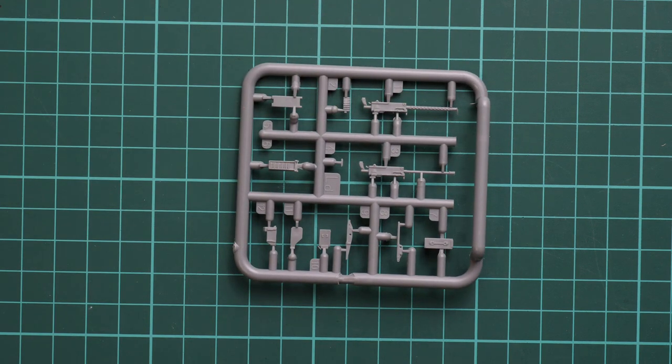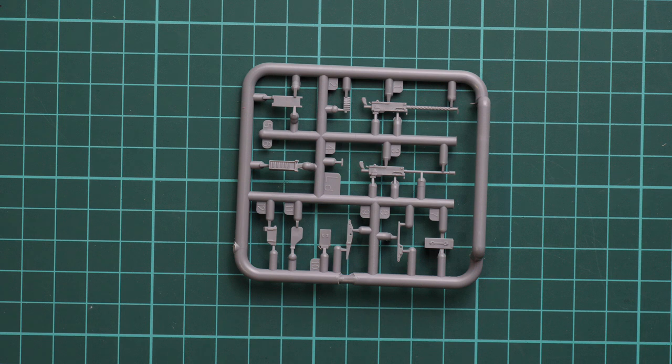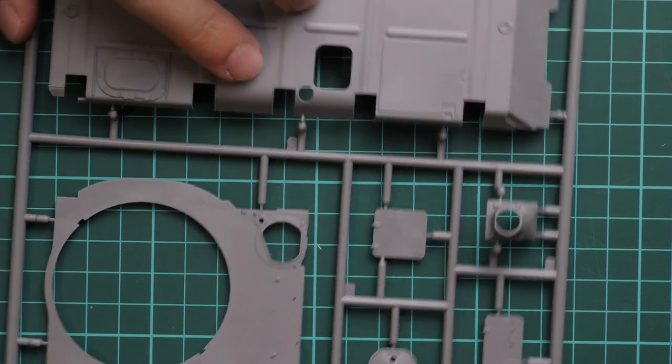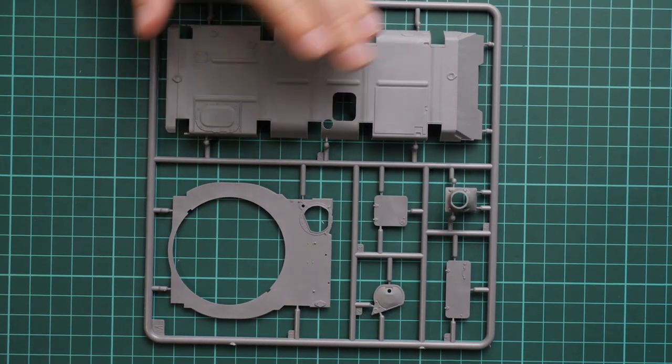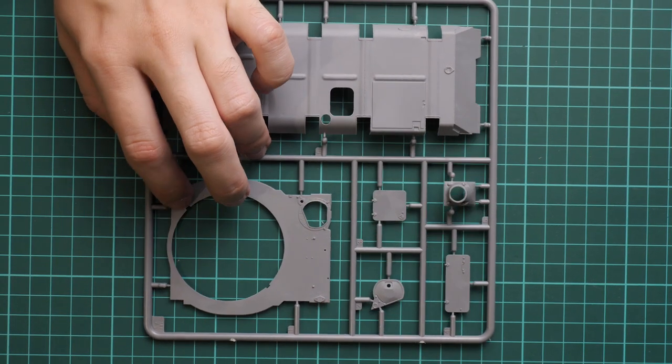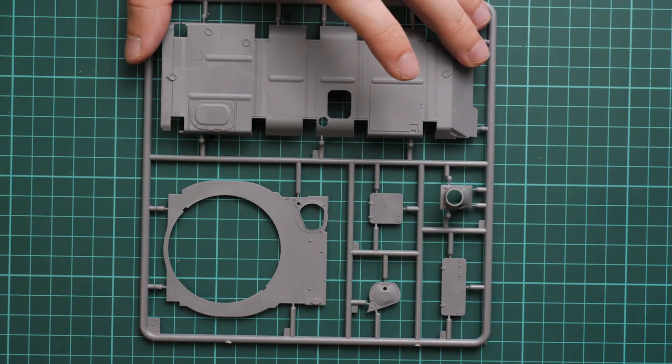Next we have another machine gun sprue and one sprue type for suspension parts for the lower hull section. Then here we have the lower hull section itself — that's the bottom part, and of course side walls will have to be placed separately. Here you have the top hull port and various separate hatches for the hull which will be used even on the SLA APC. They can be opened, so if you'd like to expose what's hidden inside, that's definitely a handy feature.